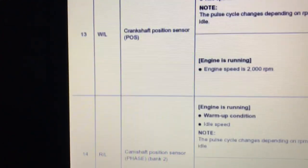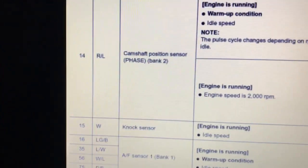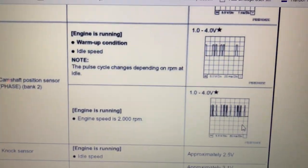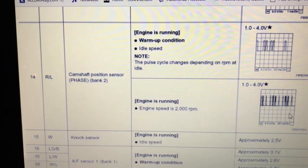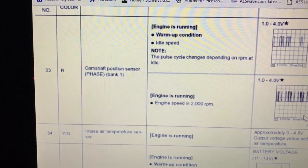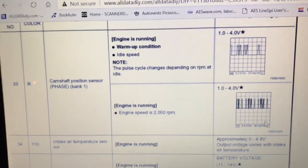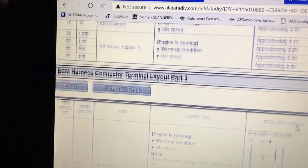Terminal 14 is the camshaft on bank one — a red wire with a blue stripe. Scrolling down, terminal 33 is the camshaft position sensor also on bank one, and it's a red wire. So those are our three terminals: 13, 14, and 33.